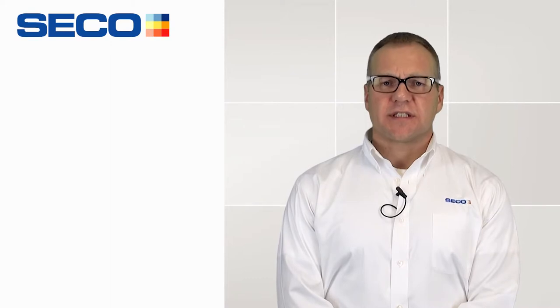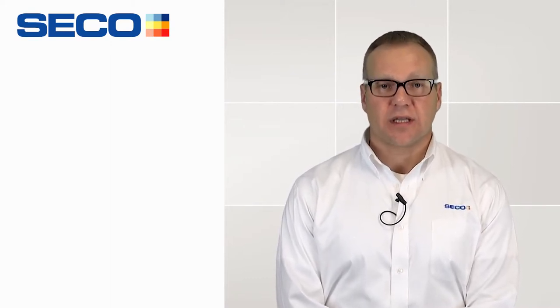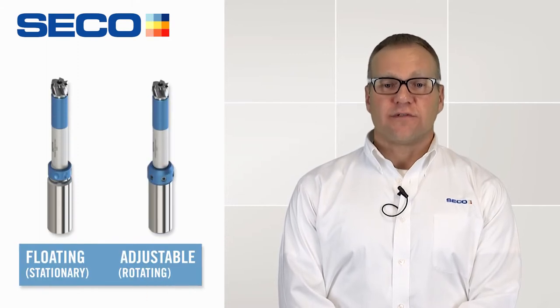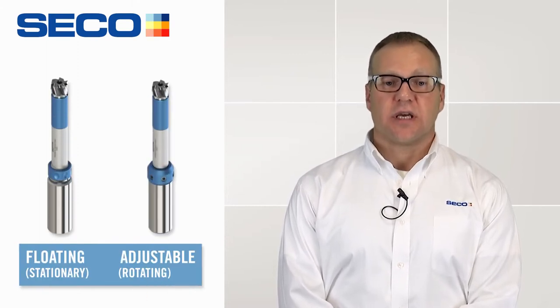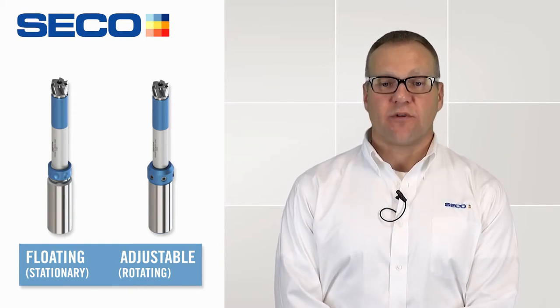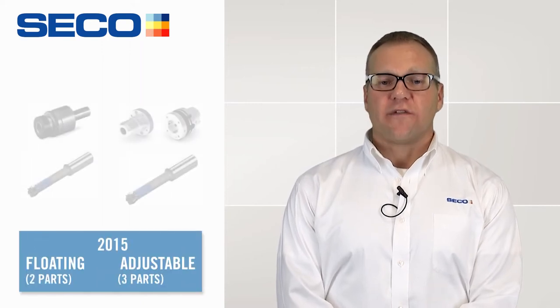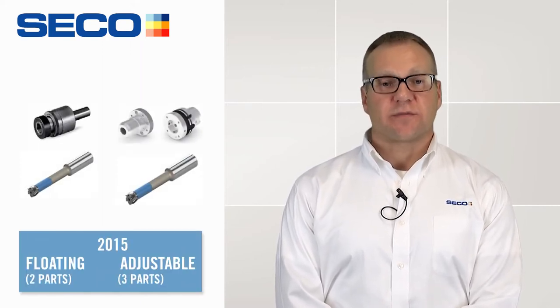So what is new for 2016? We're adding two new shanks to our Pressy Master Plus product line: a floating holder for stationary applications and an adjustable holder for rotating applications. Both shanks will greatly improve hole surface finish, misalignment, and run out. All of these improvements are achieved without the use of special tool holders.